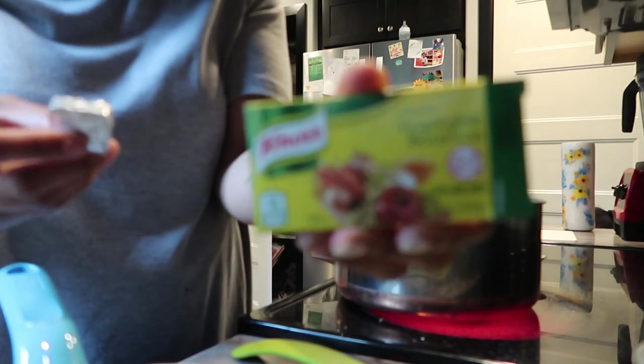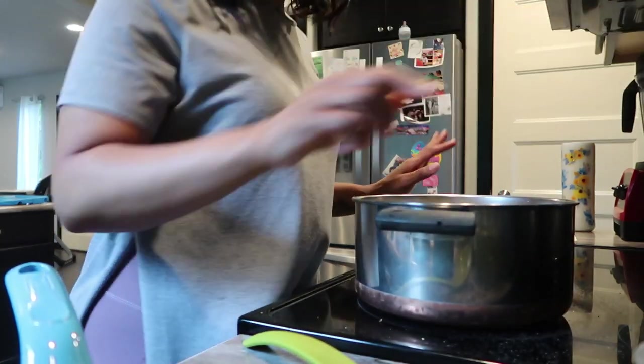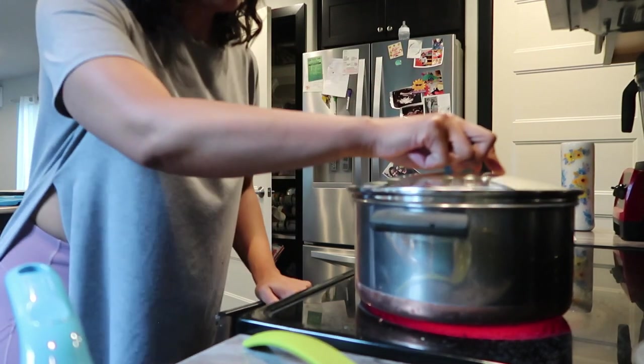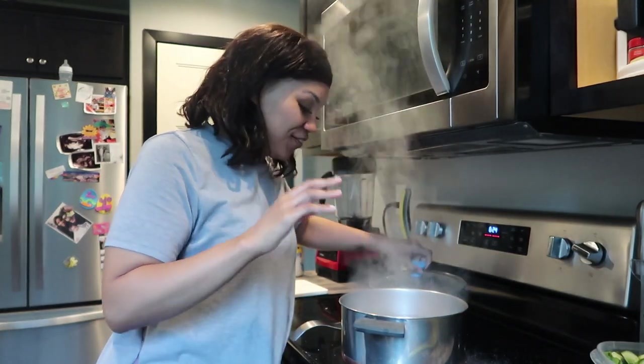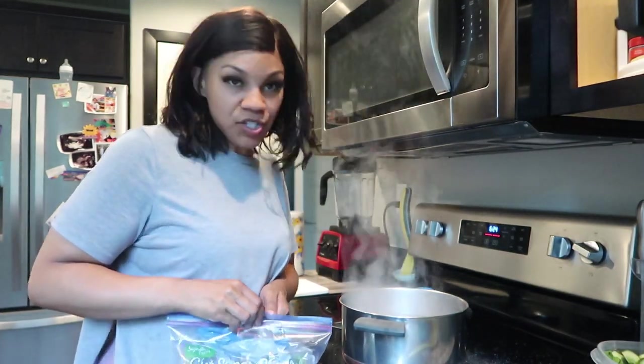I'm going to add in about half of a bouillon cube for some added flavor — actually I'll just throw the whole thing in. I'm going to bring this to a boil, then cover it and let the cauliflower cook for about 20 minutes. Okay, this is nicely boiling and the cauliflower is soft. I did adjust the seasoning — I added a lot more salt. Don't be shy with the salt on this diet.